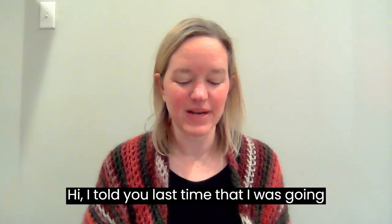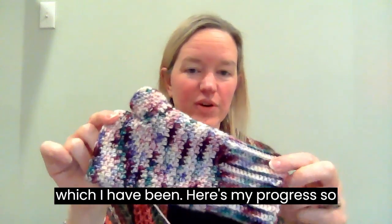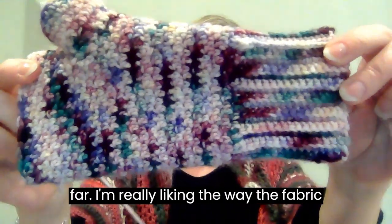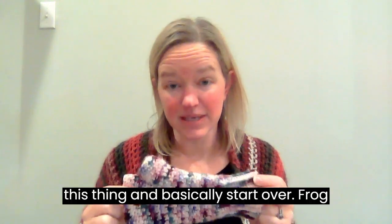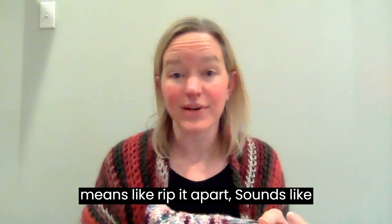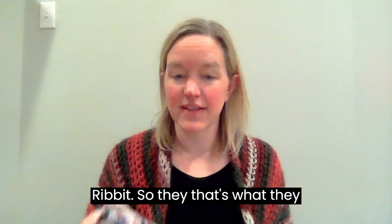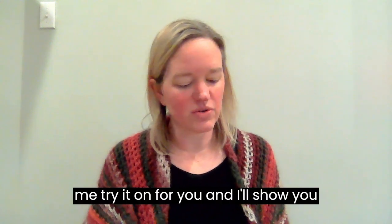I told you last time that I was going to start making some fingerless mitts, which I have been. Here's my progress so far — I'm really liking the way the fabric has worked up, but I'm going to frog this thing and basically start over. Frog means rip it apart; it sounds like 'ribbit,' so that's what they say in the crochet world. Let me try it on for you and I'll show you why.